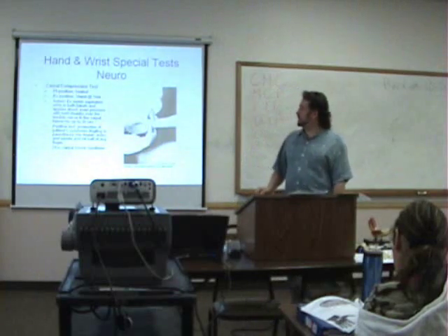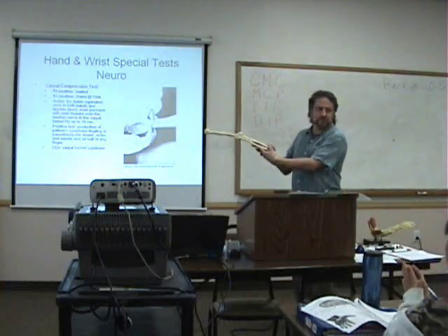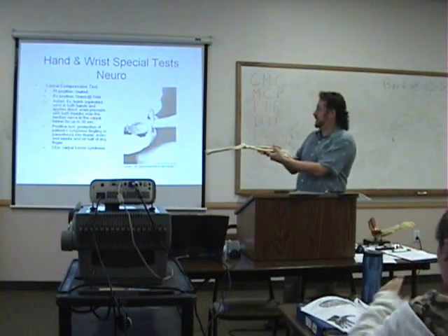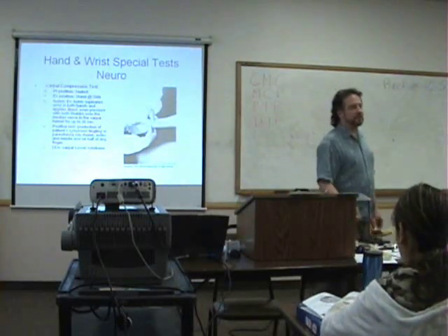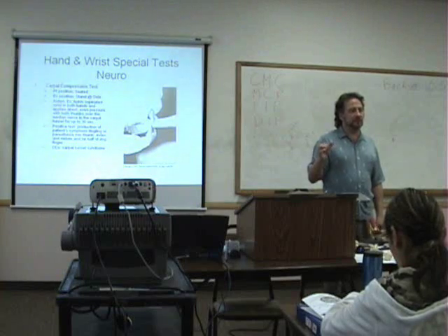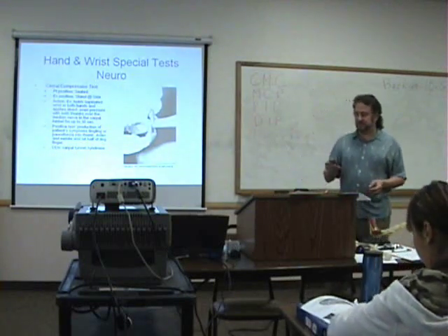We have the carpal compression test. Basically what you're doing in this position is putting pressure with both thumbs over the carpal tunnel and holding for 30 seconds. There are three different ways to test the nerve: are we stretching the nerve, are we reducing the size of the tunnel, or are we tapping? You're looking for reproduction of symptoms — the tingling.